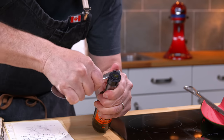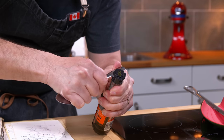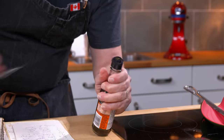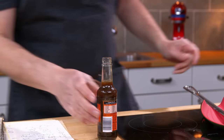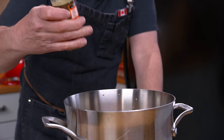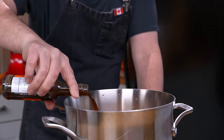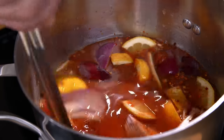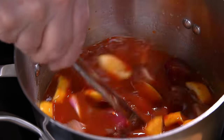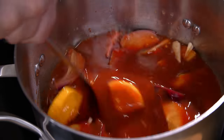Next I need Worcestershire sauce. Let's see if I can pry this cap off because I despise trying to pour it out. I need about half of this bottle — so much easier without that shaker lid on it. Now I just stir this together, bring it all together. I've got this on kind of a medium heat and we'll let this simmer away for about four hours.